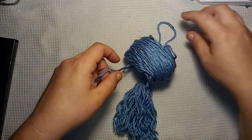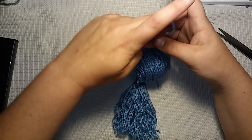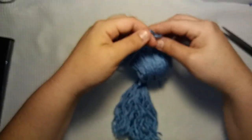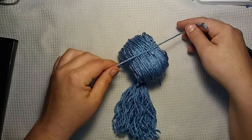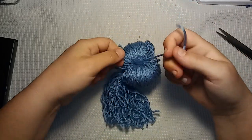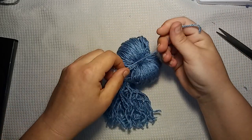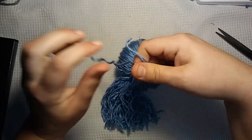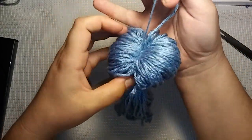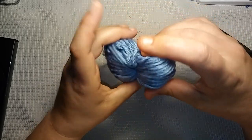So it'll literally be on top of the pom-pom. I'm going to use a surgeon's knot, which just means I wrap it twice around and pull, and then I'll make another knot. Guys, this might look really, really silly. This is what we have so far. It doesn't look that appealing.